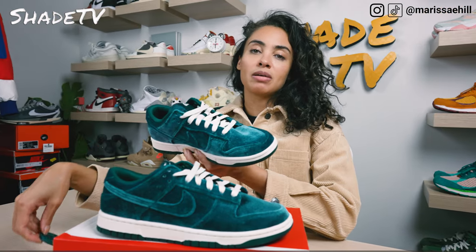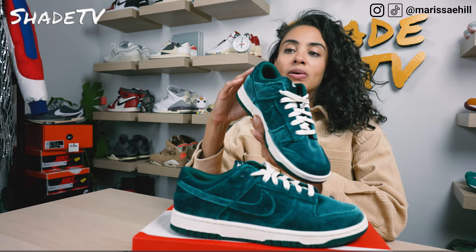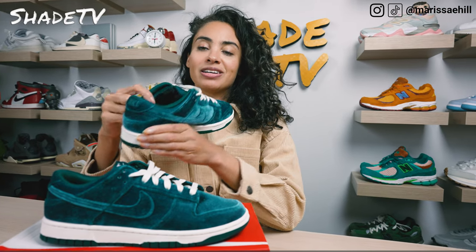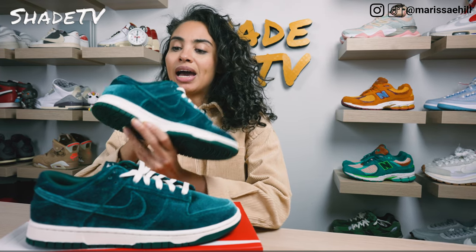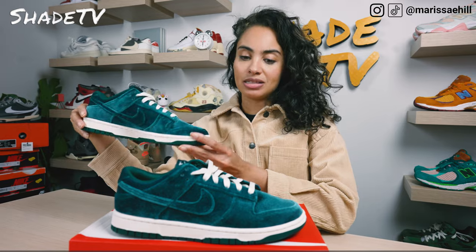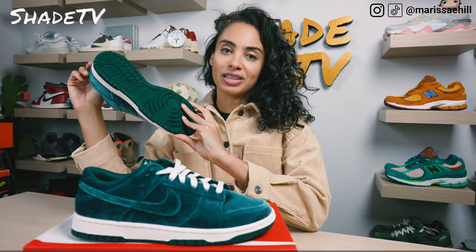Moving along to the side panels on both the lateral and medial side, everything in its entirety is covered in that velvet colorway all the way to the back of the heel, including the Nike branding which is almost kind of camouflaged in there. The interior is in a teal colorway as well, but a little bit more on the metallic side. We have teal for the interior insole and the Nike and Swoosh logo are in white. The sneaker is then completed with a nice white tone for the midsole and then more teal on the outsole.